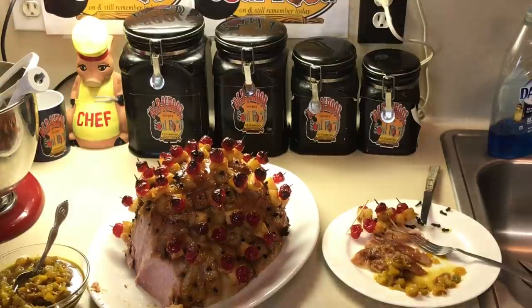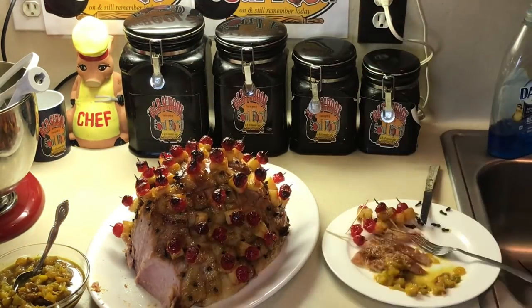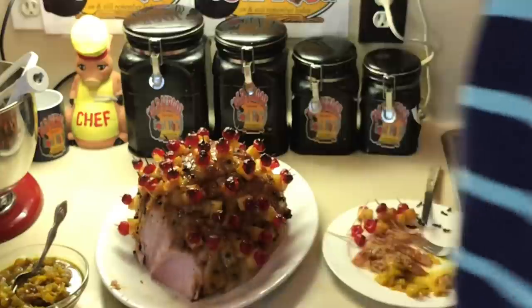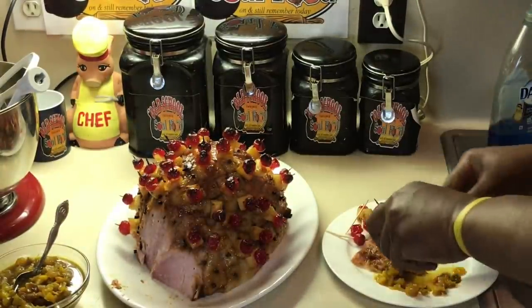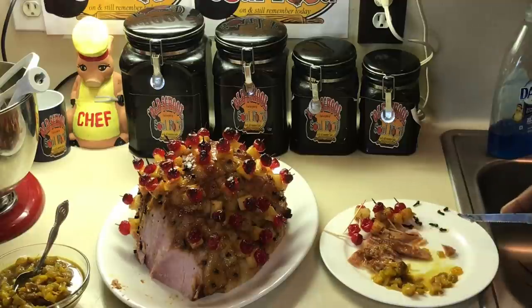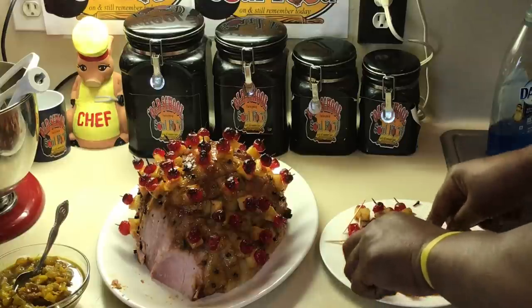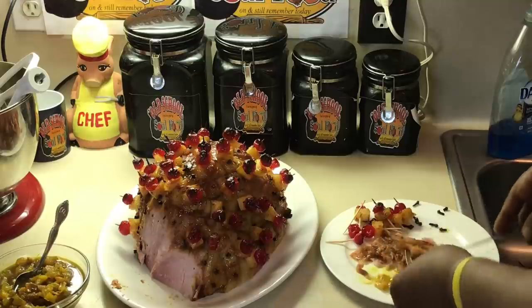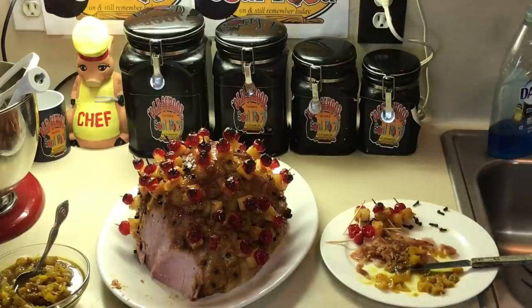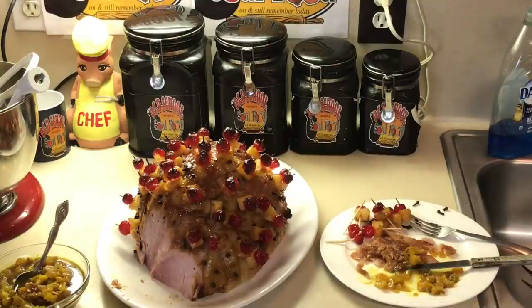Another thing — I love the pineapple. I'm not a big maraschino cherry fan, but it's a good flavor. It's nothing like a freshly home-cooked ham with the chutney. Awesome eating experience, y'all.